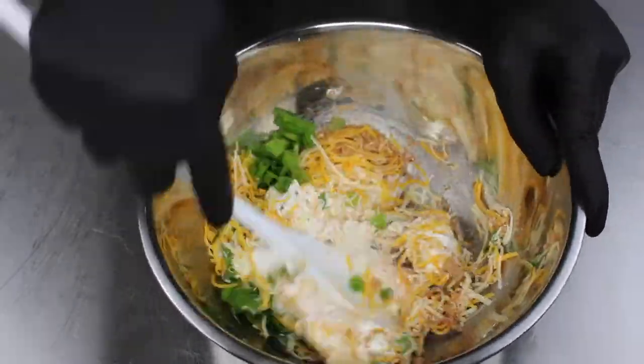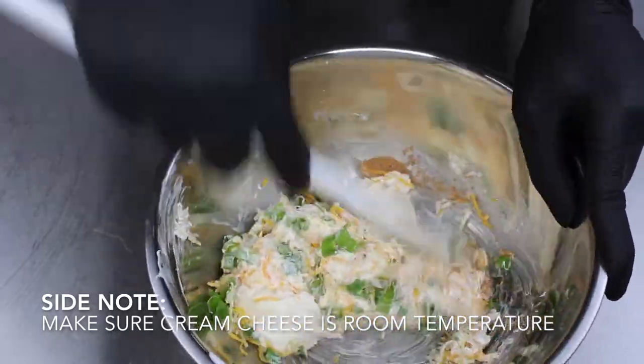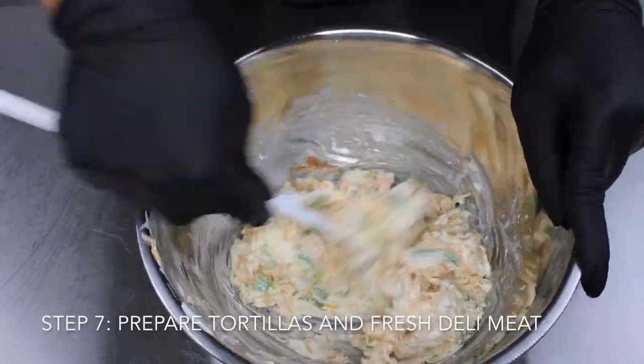Just a side note: make sure that your cream cheese is at room temperature before you start blending it — it makes your job a little easier. After you get all your ingredients blended together, we're going to go ahead and prep our tortilla shells and our fresh deli meats.